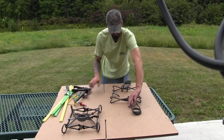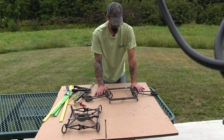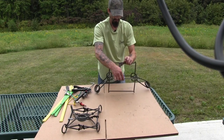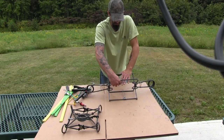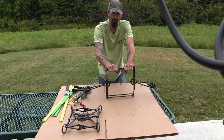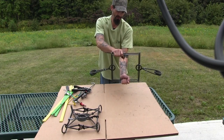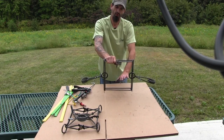Now both of the springs on this trap are compressed. To set the trap from this point, you open your trap. The way I like to do it is lay it down on something and just push down and grab hold of it. Always hold your body gripper — it doesn't matter what size it is — by the top. You never want to hold it by the bottom, because if it happened to let go on you, you could possibly catch your thumbs or your whole hand.